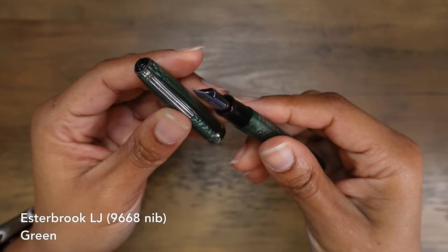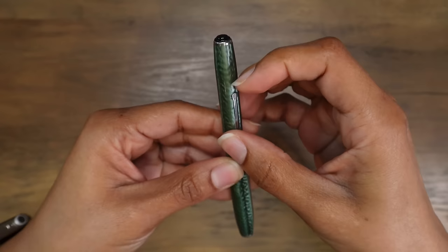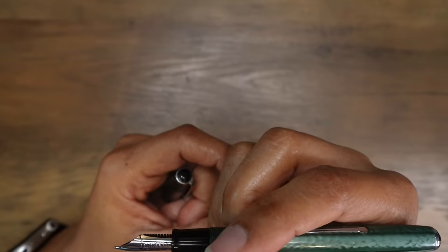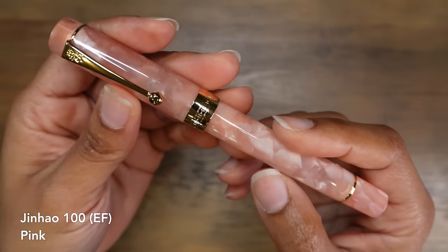The next one is this Estabrook — I think it's an LJ fountain pen. I don't know if this is a 9668 or 8996. It's a pretty stiff nib and it is one of those lever fills, so it has a little bladder on the inside. I realized that this type of filling mechanism I just do not like; I prefer basically anything over this option. I also don't like the feel of the nib, so this one is not going to be staying in my collection. I'm probably just going to give it away.